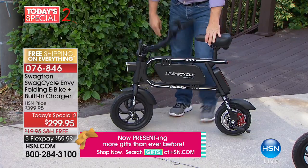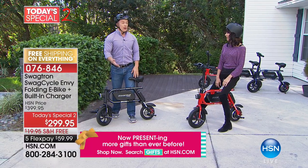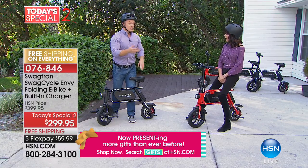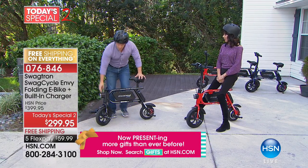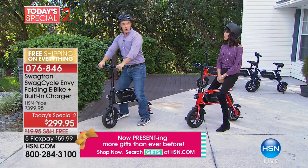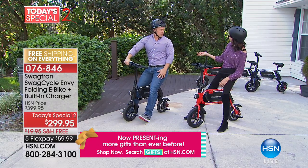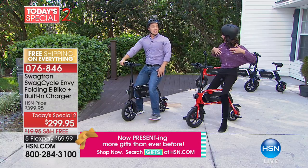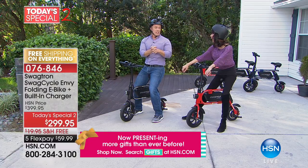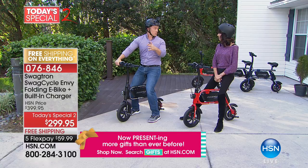Maybe it's just running down to the mailbox in your community, or zipping across campus. We had a caller who said: I have my car at school, but when I drive across campus I have to find parking — sometimes even pay for it. With this, she keeps it in her dorm room, charges it up, puts on her backpack, and goes to school. About four to ten miles in range, 10 miles per hour — depends on hills, terrain, and weight.